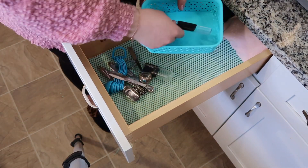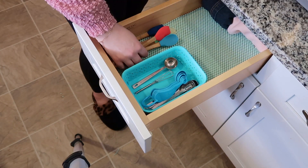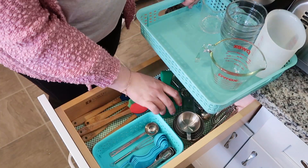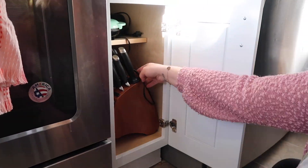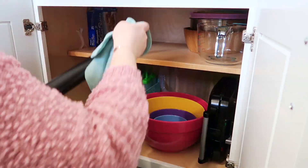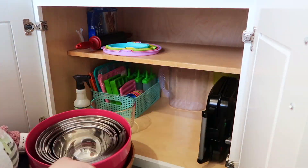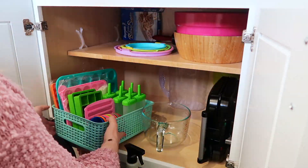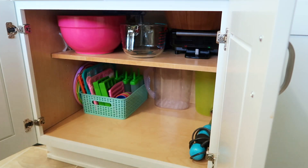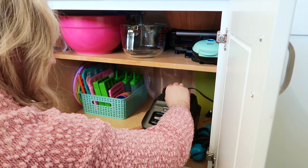I keep measuring spoons, measuring cups, and my aprons all in this drawer on the island. I usually do my baking on the island so it makes sense to have them right there when I'm starting a recipe. The cupboards on the bottom on either side of my oven have just collected stuff. I'm getting rid of a block of knives and some older appliances. I want to move as many appliances off my counters as I can, so I'm clearing space in the cupboard underneath my island. I also keep mixing bowls and some silicone food prep items down here.